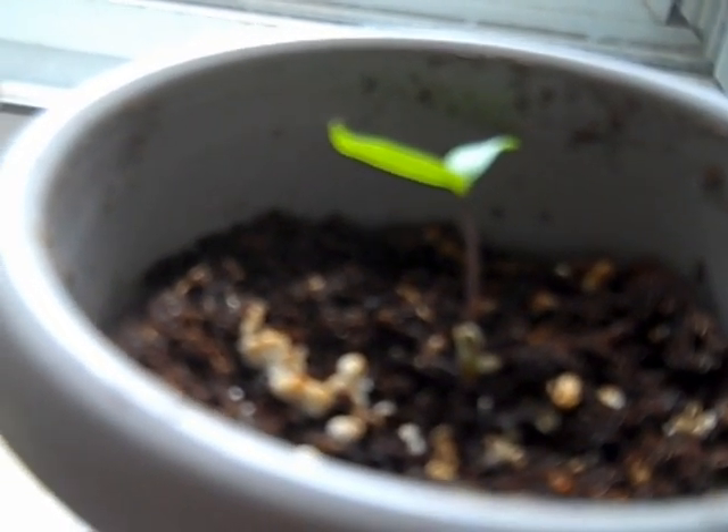Hello everyone, so today I'm coming to you with a video on my Datura plants. I have started these from seeds, and just to give you guys a little bit of a history about my seeds — I've been storing all types of flower seeds in a refrigerator, and some are as old as almost 14 years old, and some are as young as about maybe 6 months to a year old.